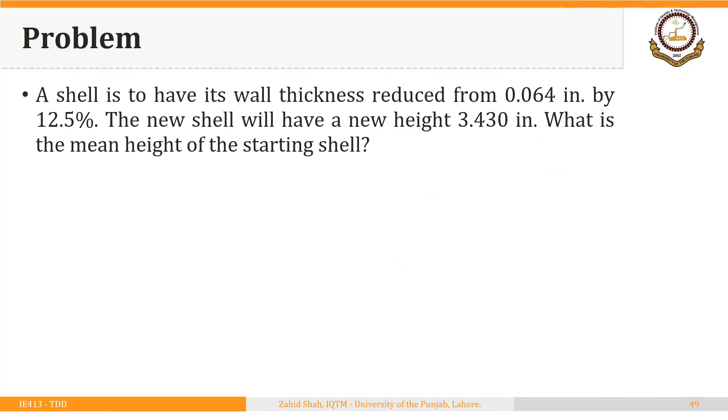Let's work through an example. A shell is to have its wall thickness reduced from 0.064 inches by 12.5 percent, and the new shell will have a height of 3.430 inches. What should be the starting height of the shell? We need to achieve this new height after ironing with a 12.5 percent reduction in thickness — so what starting height is required so that after 12.5 percent reduction we achieve 3.430 inches?